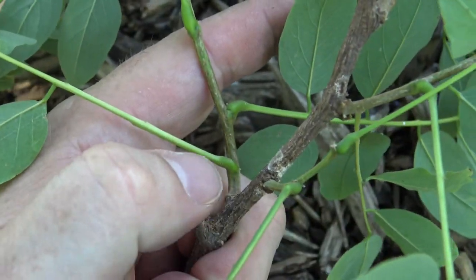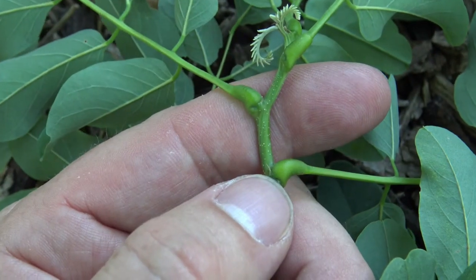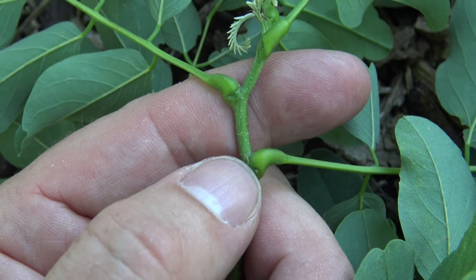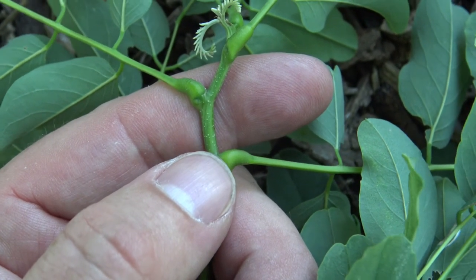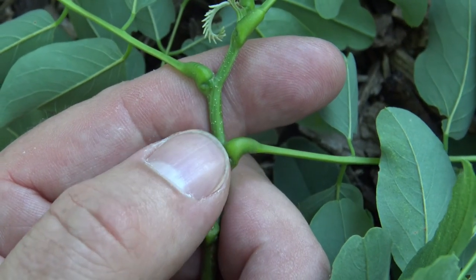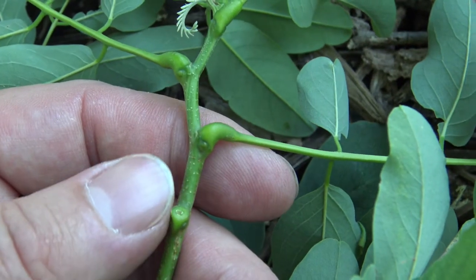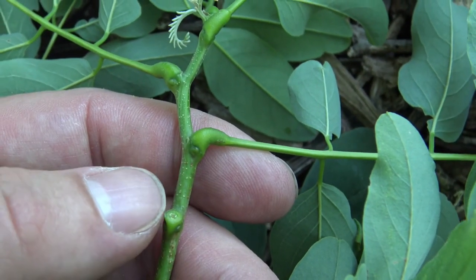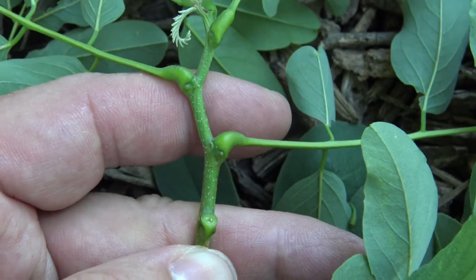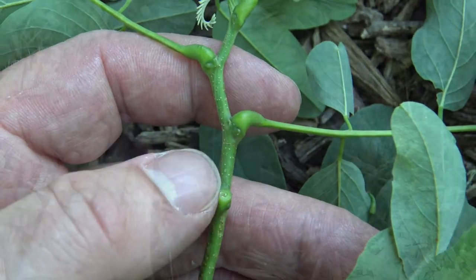Black locust has alternately arranged leaves and buds. By my thumb you can see the swollen base of the petiole. Inside that petiole would be the newly developing bud, and so the leaf scar should encompass or encircle the entire bud. Also, right here where I've pulled off the leaf, I can just start to feel the development of little spines. On young black locust, newly growing, you might see very thick, almost rose-like spines coming out.